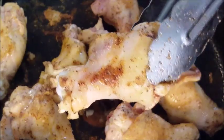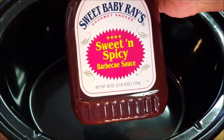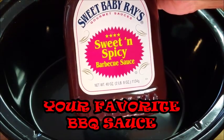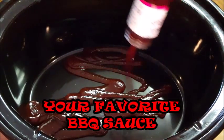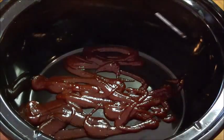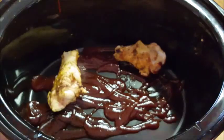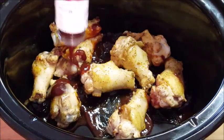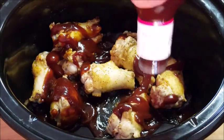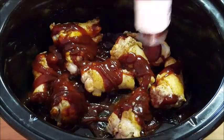First, in a preheated crock pot, I want to add my Sweet Baby Ray's sweet and spicy barbecue sauce. You can use any sauce you want — this is just the flavor I choose today. Add a small coating to the bottom of your crock pot, then add your wings on top of that.